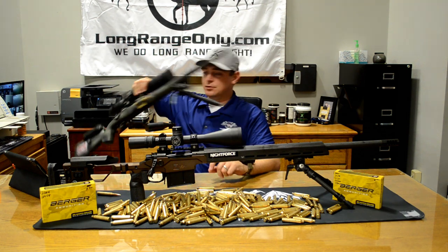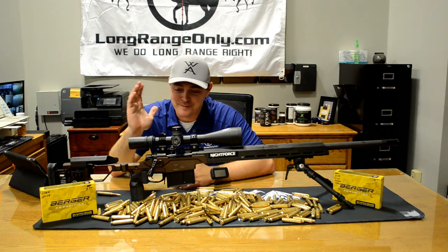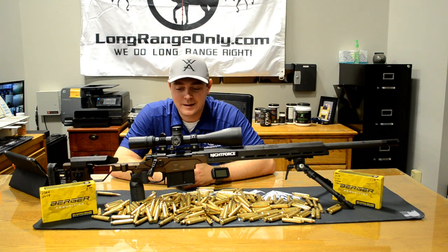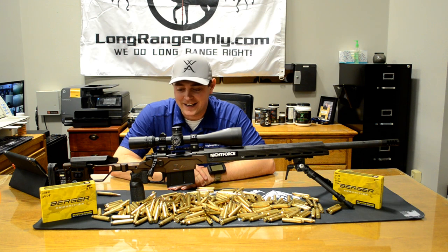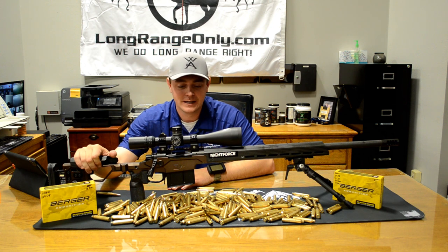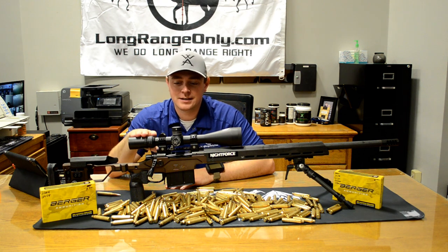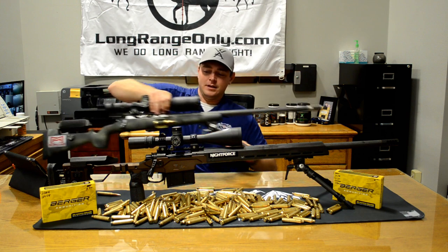I'm looking forward to getting it out and shooting. I hope I don't regret this — I've been extremely happy with the Ridgeline and I'm hoping the MPR fills that void nicely, because otherwise I'm going back. But I've got plenty of confidence in Christiansen. They've built a phenomenal rifle and they've never let us down.